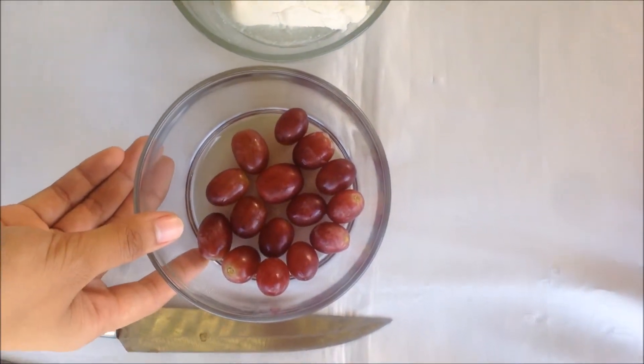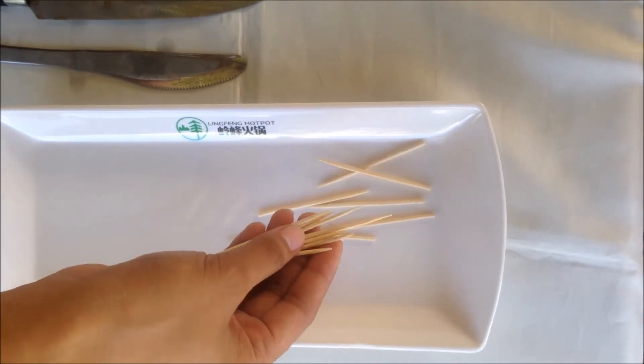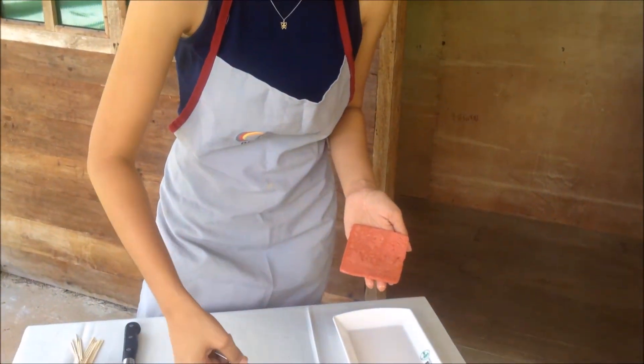We also need toothpicks for assembling. We will start with the ham — you're gonna put some cream cheese on the top.